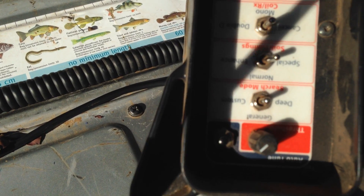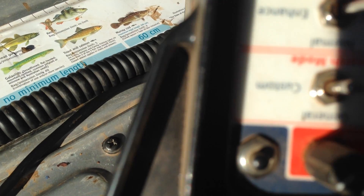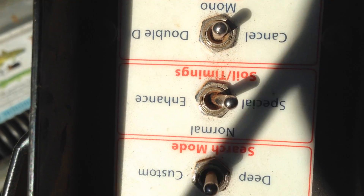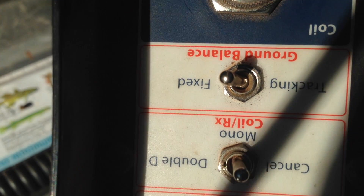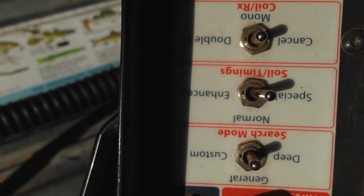The threshold is about 1 o'clock. Then we have it in general. We have it in special. Then we have it in mono because we're using a mono coil, and in fixed. Now if you flick from special to enhance, it will shut down the fine gold and all those other timings in the back cap.